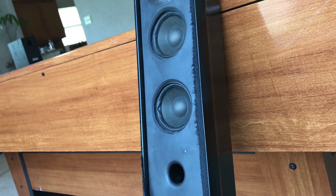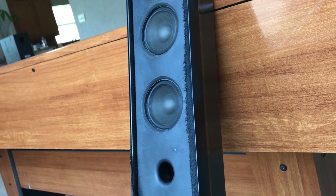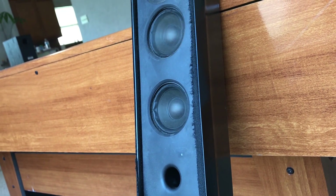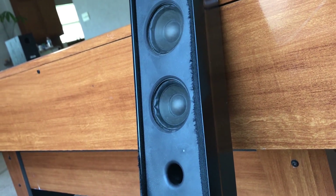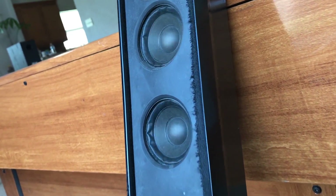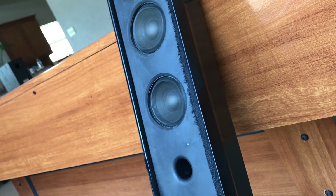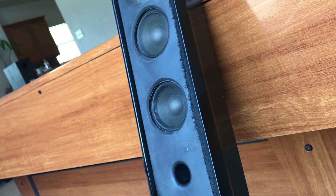I'm going to keep increasing the volume. They're still going! Oh my god, that's max power and they're still going. Come on — keep going. They're about to go!